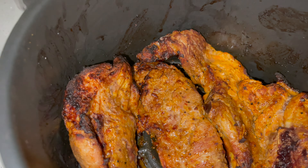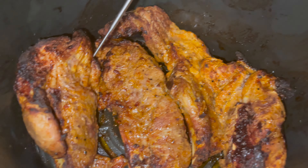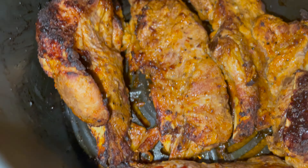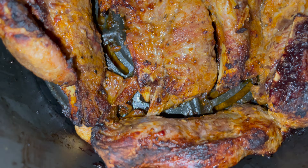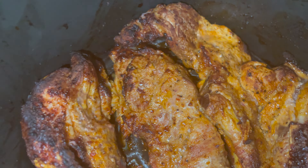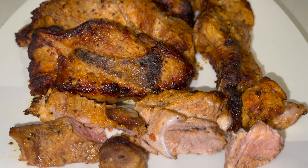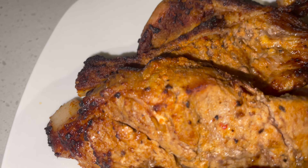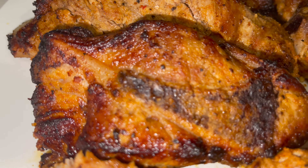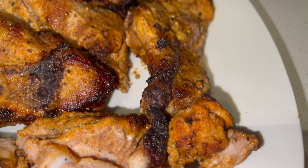Now about eight minutes later, we've got country style ribs done. Now if you want to add some sauce, you can go ahead and add some sauce. I'm checking this temperature — look at that temperature. It's about 169, 173. We good. We got some country style ribs cooked in less than 20 minutes in an air fryer. Country style ribs — quick and easy. Give it a try.